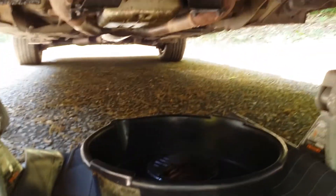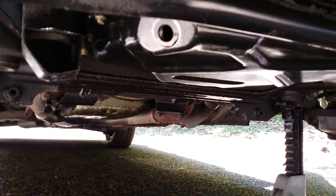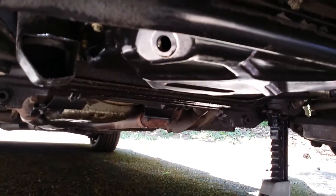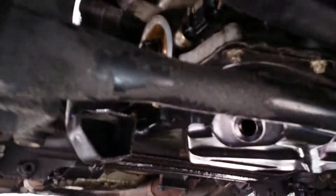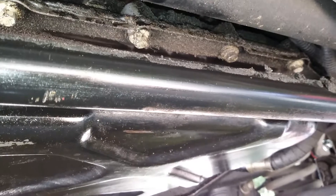This is the Jaguar oil pan gasket. You want to pull your oil drain plug — it's a number 13. Drain all your oil, remove your oil filter, and then there are 19 number 8 bolts all around the pan.